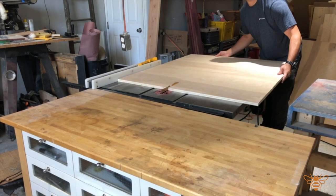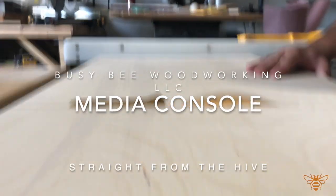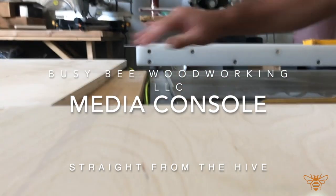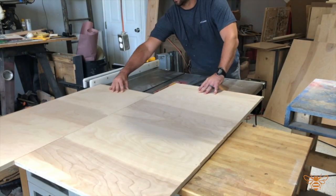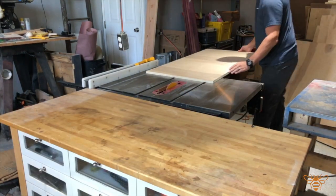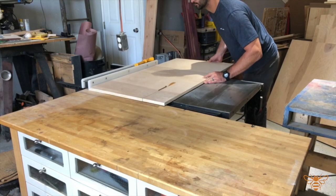Welcome to Busy Bee Woodworking. Today we're going to show you the assembly and build on a media console. Right here we're just breaking down our sheet goods to dimensional size and we're going to try to make all those cuts at once, so the fence is set and every piece is cut to the exact dimension.